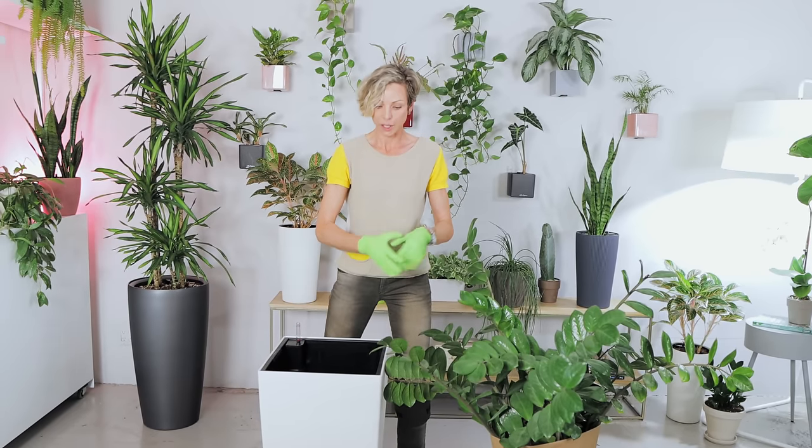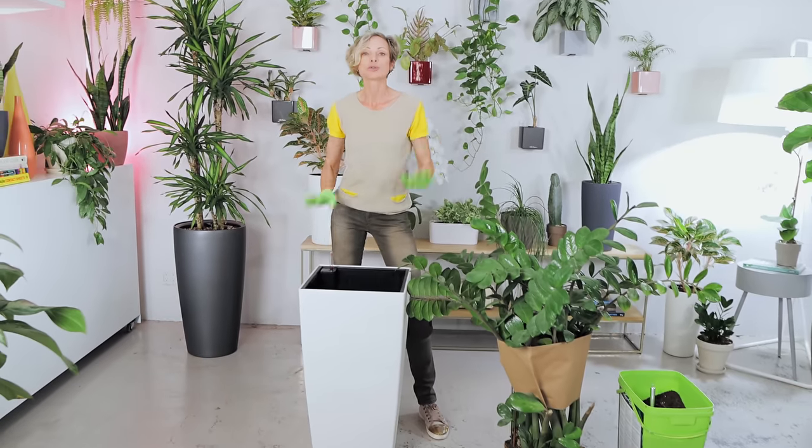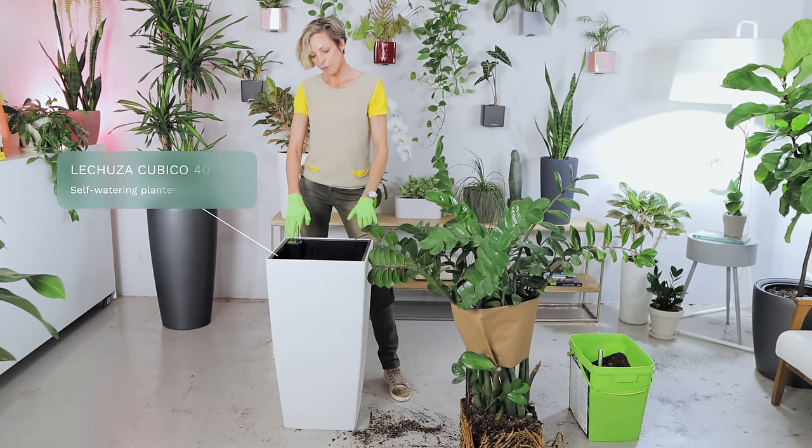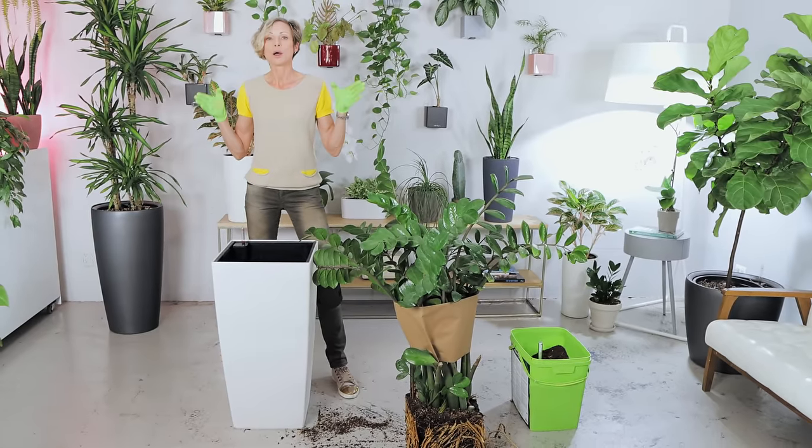Just watch your plant. If you see roots coming out of the drainage hole, if you feel it's getting a little tight in the pot, or if you notice that the watering frequency has changed and you have to water more often, that's a perfect time to repot. For this plant, I have a Lechuza Cubico 40 planter — the same style it was living in before, just bigger.